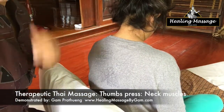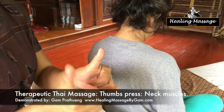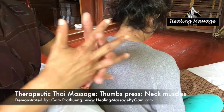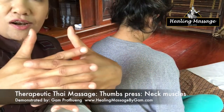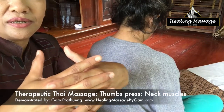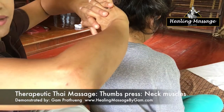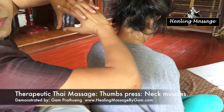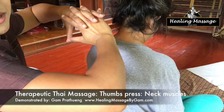My client is in sitting-up position. What I need to do is cross all my fingers together like this. Then I am going to flip my hands over and use my thumbs to apply the work on the neck muscles.